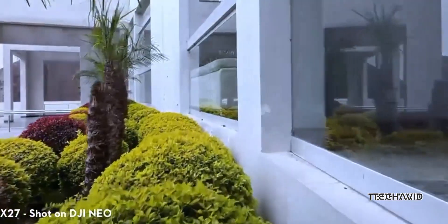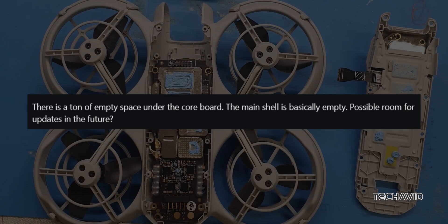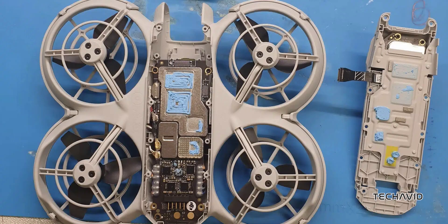What's really interesting is that there seems to be some empty space under the core board. He speculated that this might be a spot where DJI could add more features or upgrades in future versions. This space could mean that the Neo is just the beginning of something bigger.